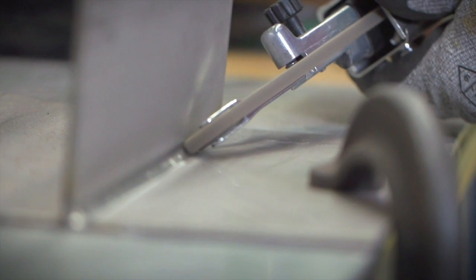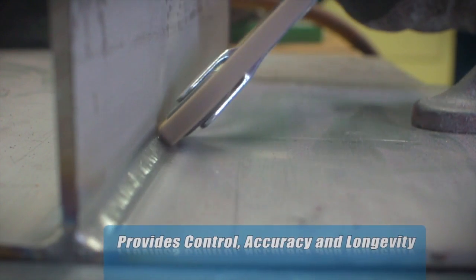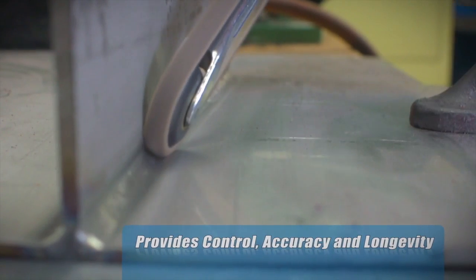For finishing on narrow metal edges as well as in tight corners, a Dyna file with a Norton Rapid Prep XF AO belt provides control, accuracy, and longevity.